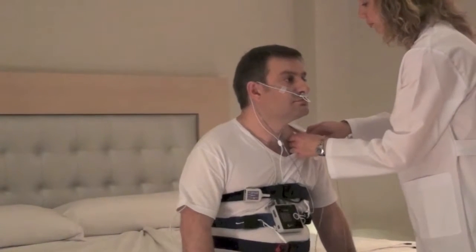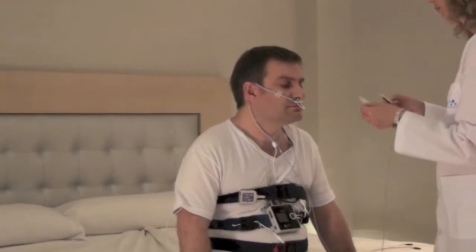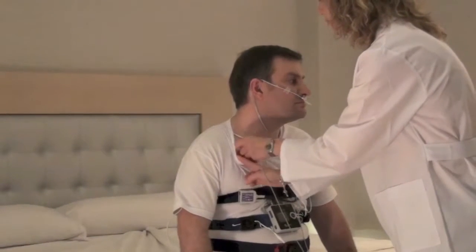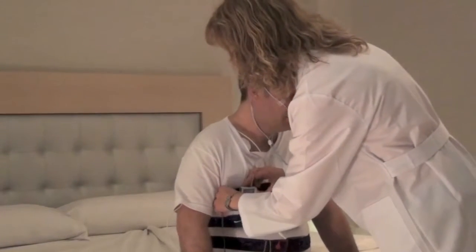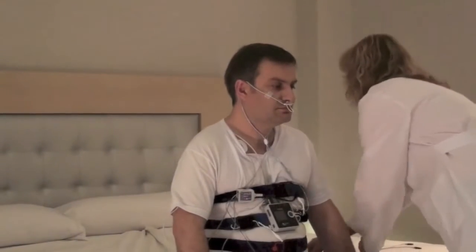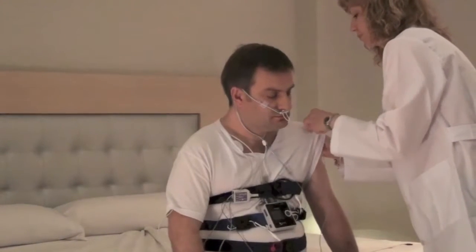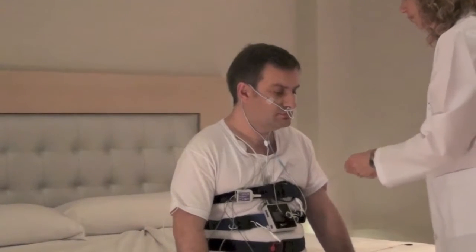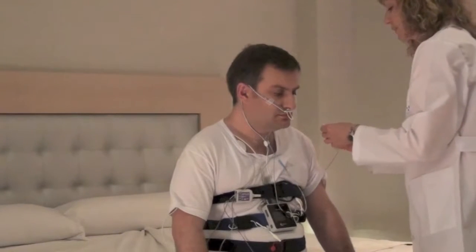Place the three self-adhesive brackets in the indicated area and connect the ECG cables. This channel will allow us to check if there is a bradycardia or a tachycardia.